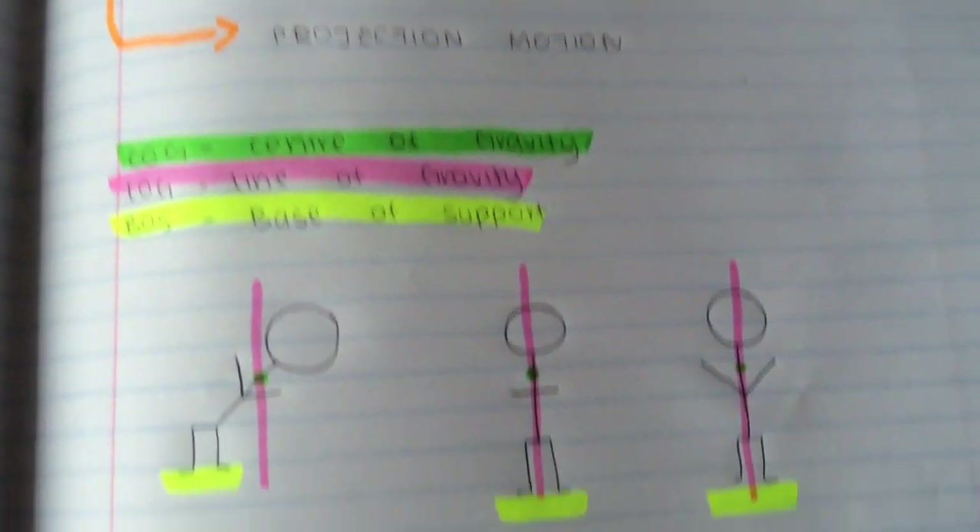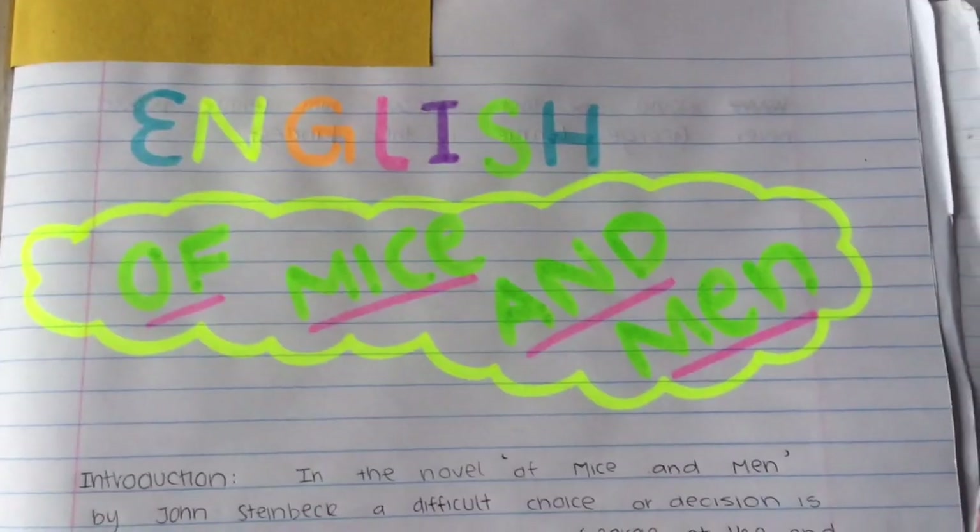Would you rather have your book look like this or like this? Seriously, highlighters have saved my life and just made learning easier.